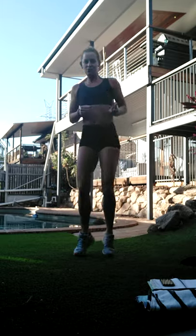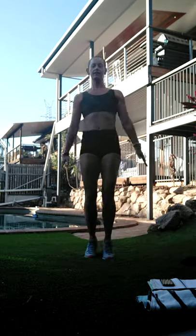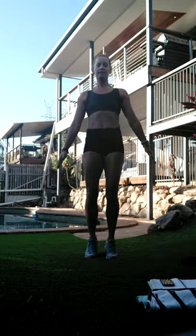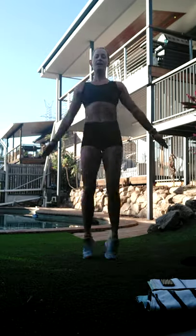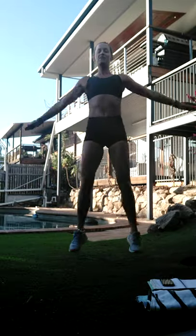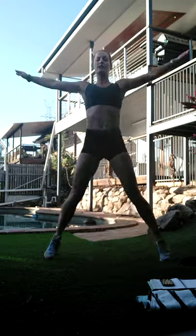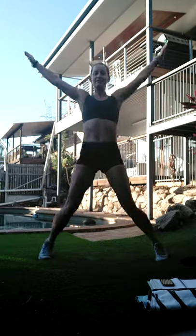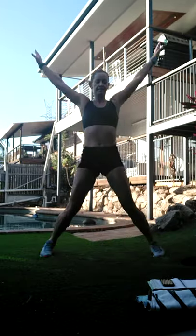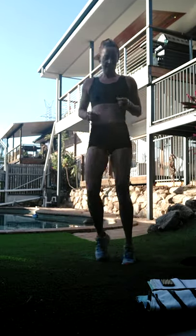Two more rounds then we have a water break. Out to the sides, out to the front. If you keep the core tight, you'll feel when you take the arms to the front you get a bit of a crunch motion as well - so we're sneaking in a bit of extra core work. Let's bounce - one to go.